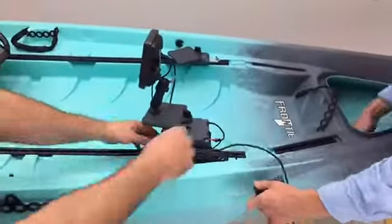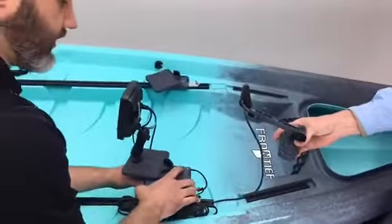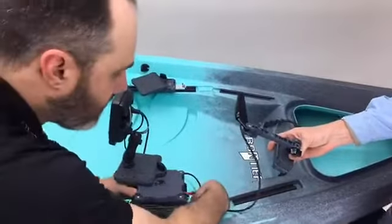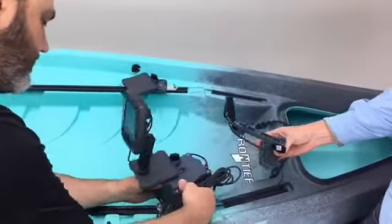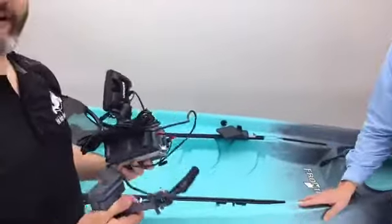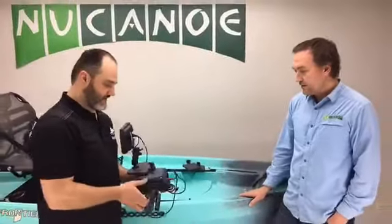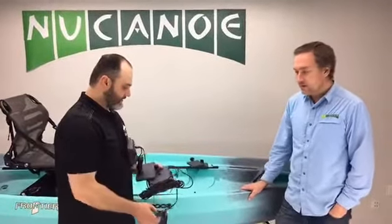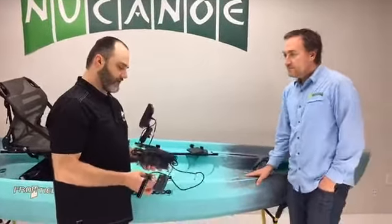Let's show you guys — there's the magnet there as Blake's taking that off, sliding this down. In 15 to 30 seconds you've got all your electronics packed up and ready to go to your car or truck when you're off the water. No effort at all.